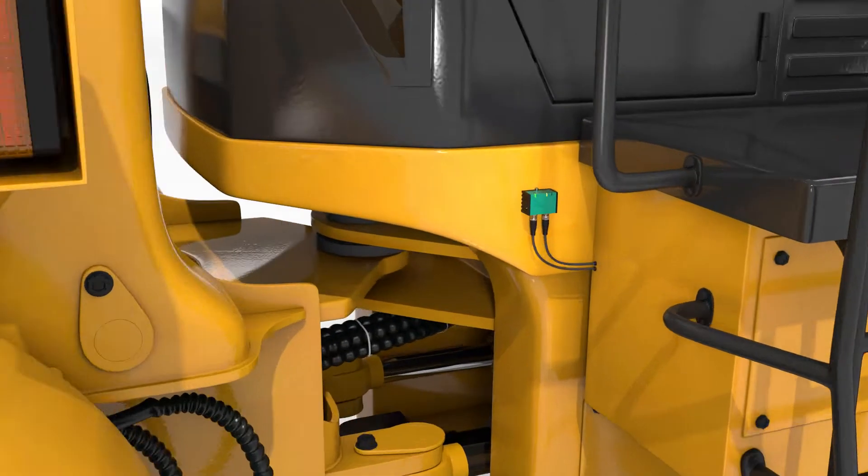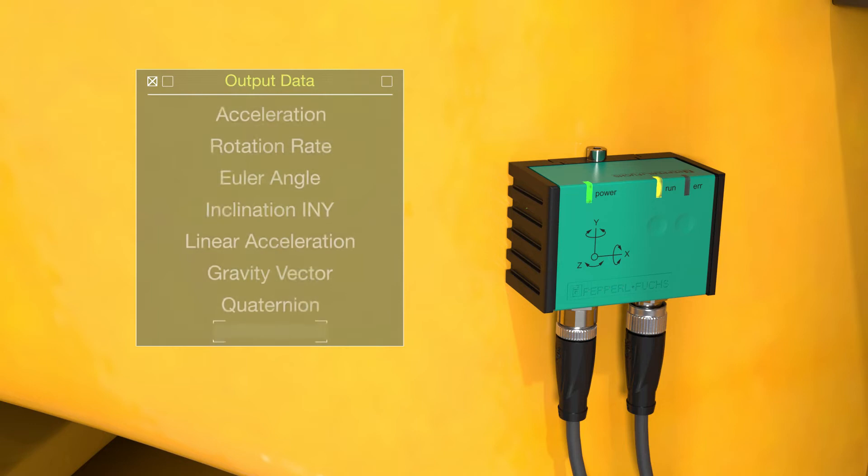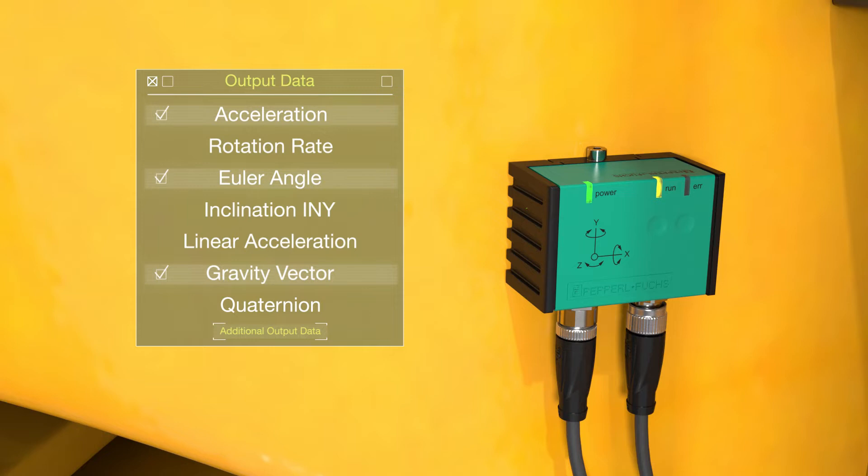The appropriate output data can be freely selected depending on the application's requirements. Raw data from the individual sensor elements and pre-configured output data are available in real time.